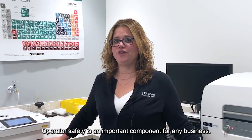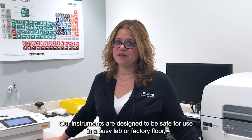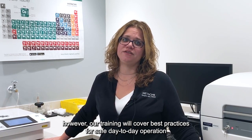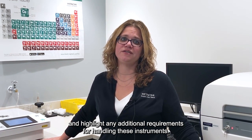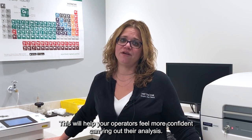Operator safety is an important component for any business. Our instruments are designed to be safe for use in a busy lab or factory floor. However, our training will cover best practices for safe day-to-day operation and highlight any additional requirements for handling these instruments. This will help your operators feel more confident carrying out their analysis.